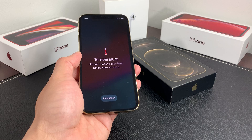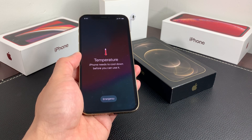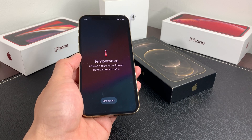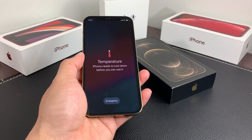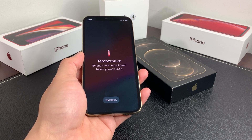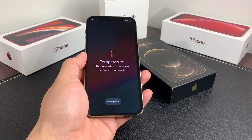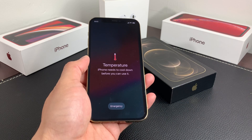What does this warning mean? Well, when you see this temperature notice on your iPhone, there are a couple of things happening. The phone is either getting too hot or too cold. Phones are built to operate at a temperature between zero to 35 degrees Celsius, or 32 to 95 degrees Fahrenheit. That's the ideal temperature range for any device — not just iPhones, but electronics in general.